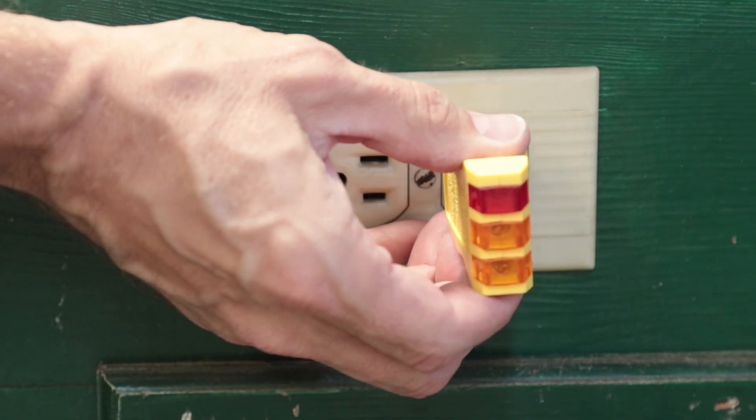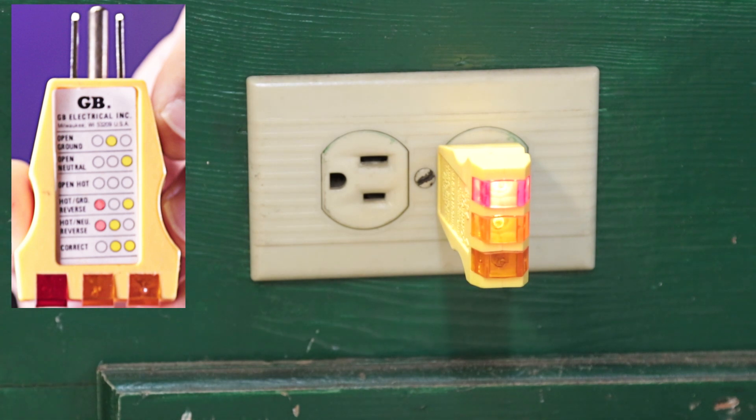The first of these two critical ones is hot neutral reverse — this means the black wire and the white wire are backwards. You just need to take the plug off and reverse those two wires and you should be good to go.